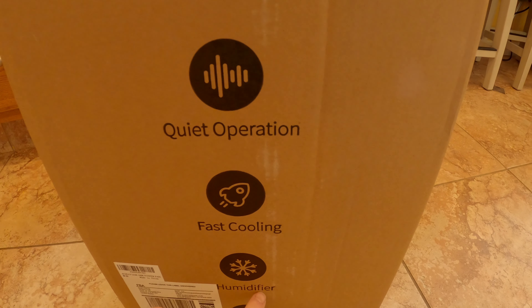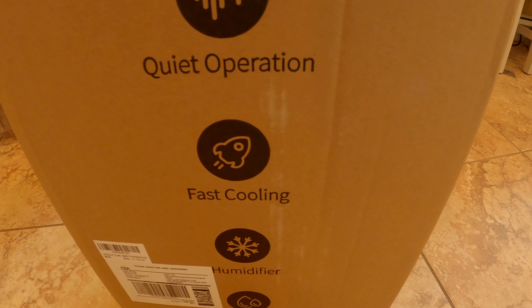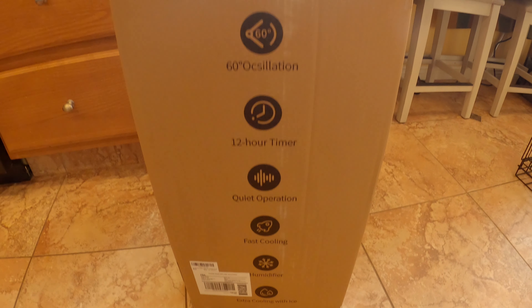It's also a humidifier, which is good. And extra cooling with ice — I guess that's how these work. So we're going to open this up.